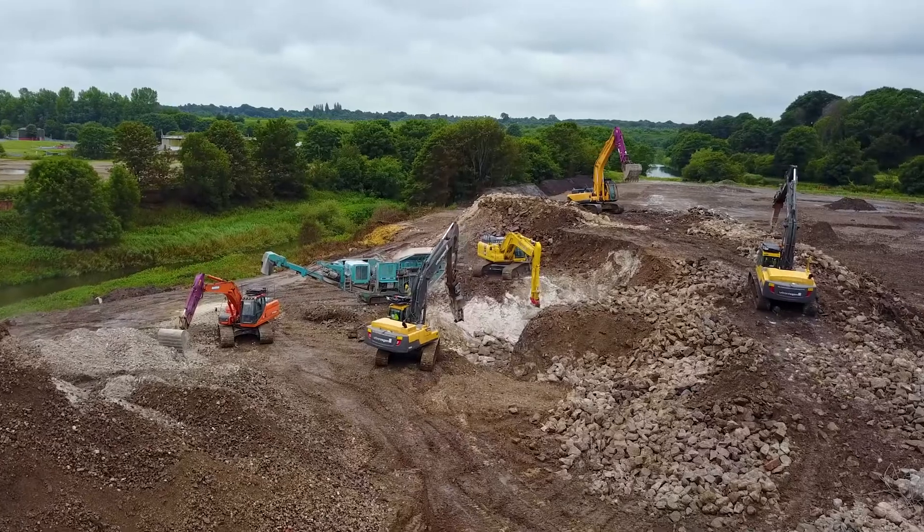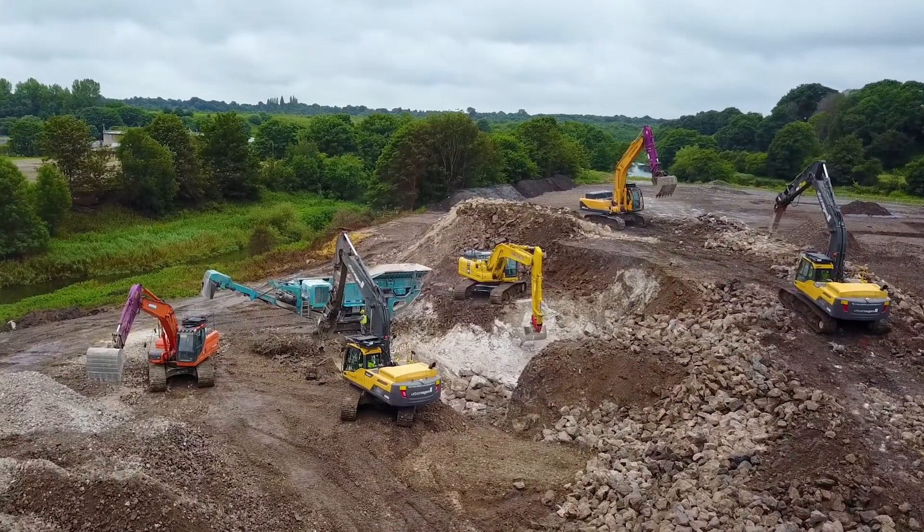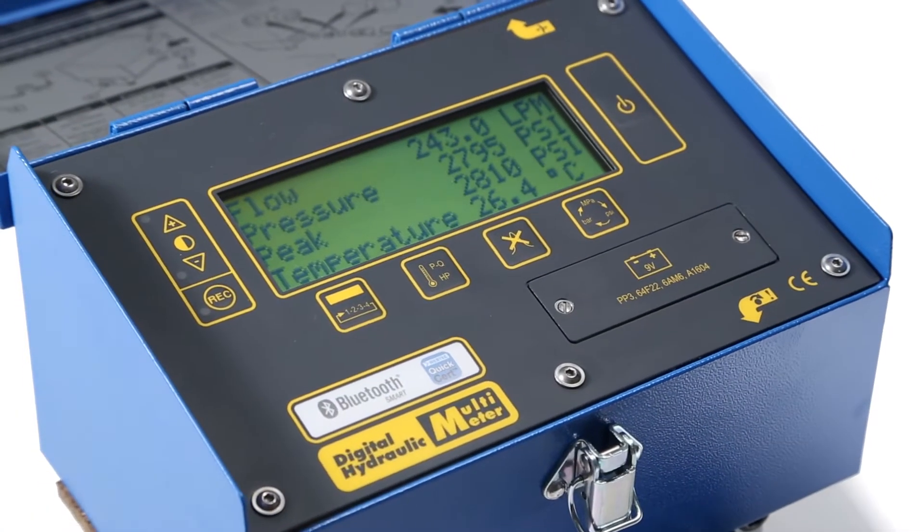This video is intended to guide the user through the correct setup and installation of a hydraulic attachment such as a breaker using a Webtec hydraulic tester.